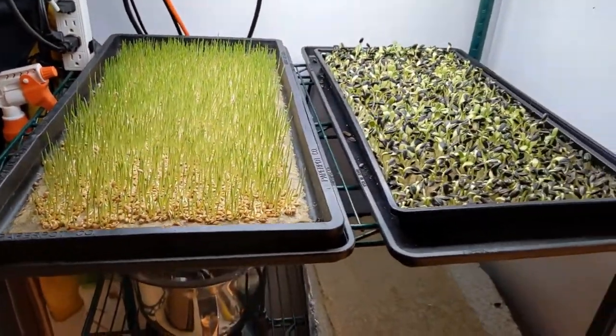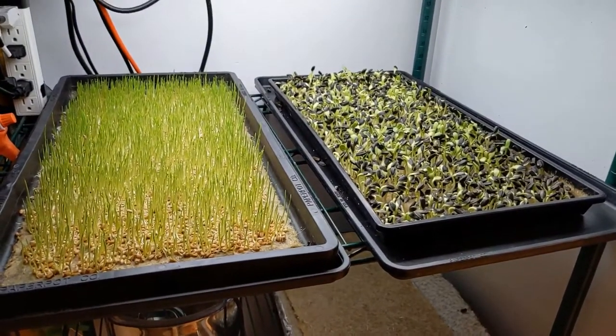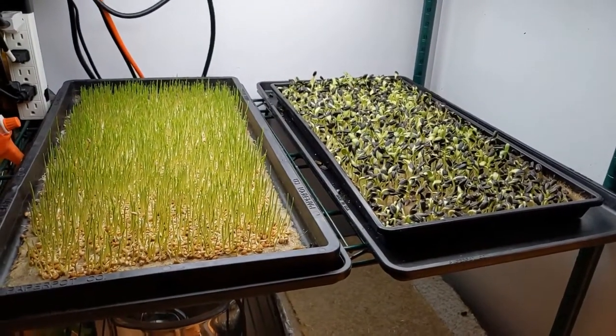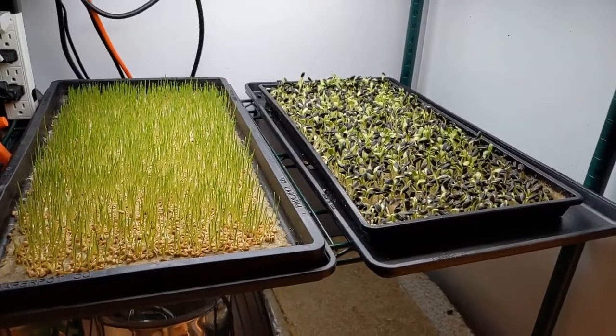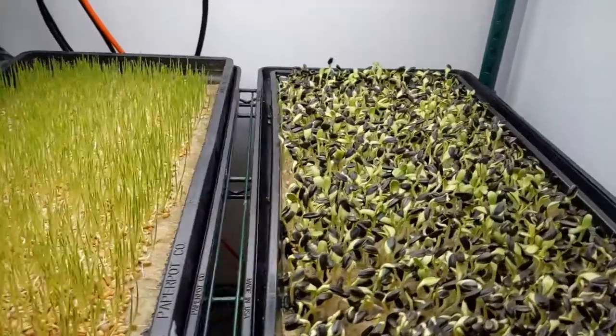Each crop is going to grow a little differently in different mediums, so it is really important to trial each crop accordingly.